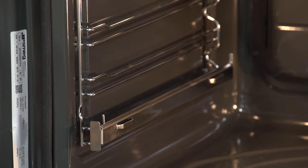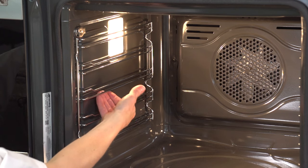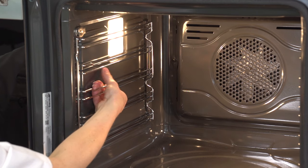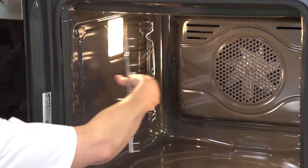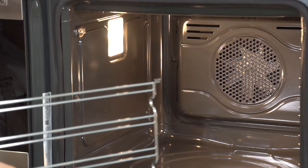To access the sides of the oven, it's possible to remove the runners by placing your fingers underneath the wire rack, moving it to the center, and pulling out. This can then be cleaned using hot soapy water.